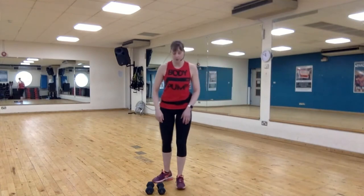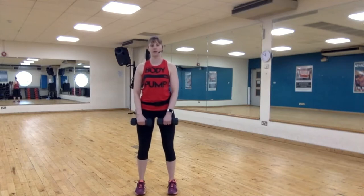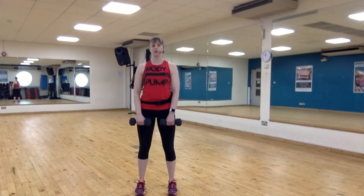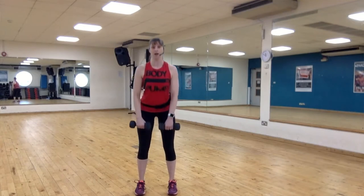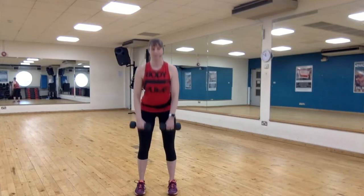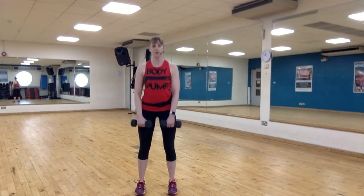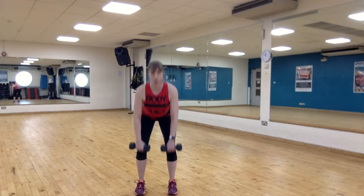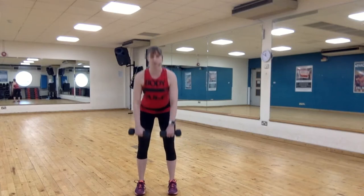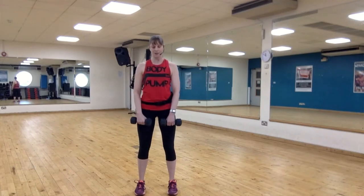Alright, if you have your weights, pick them up. Bend your knees, feet just outside of the hips. Two-two deadlift — down for two, up for two. Tip from the hips, keep the chest up and your shoulders back. Good job. We're going down for three — three, two, one, lift. Brace the belly and squeeze your glutes on the way up. Keep that chest up and look about two metres ahead.